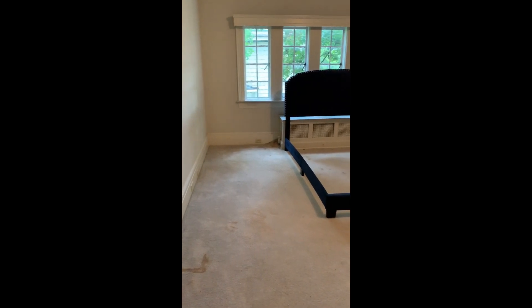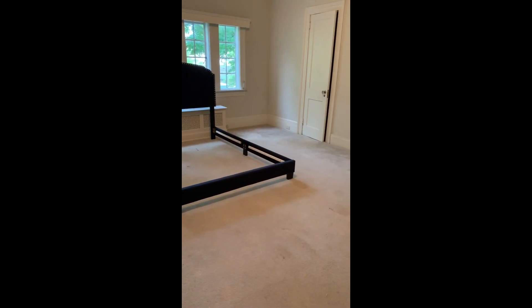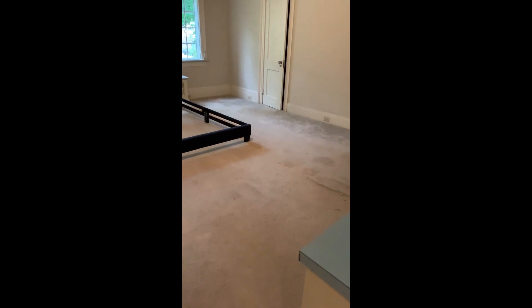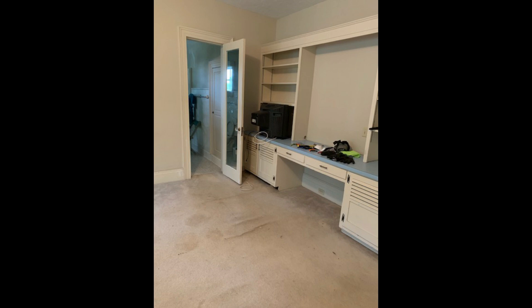Hey guys, it's Sonya with Junk Monkey Paint Company and boy have I got a room reveal for you guys today. You have been patiently waiting to see what this room looks like — you've been with me from the beginning, from when we ripped up this nasty, stained carpet.